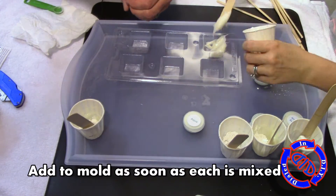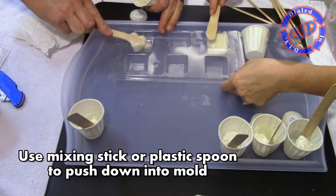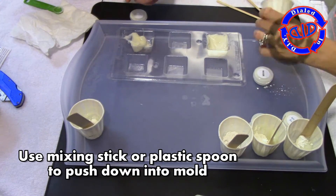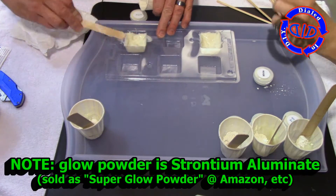Here's a great little project tip: if you're just making one glow color, there's no need to make six different batches. Just use six times the amount of each item and mix it all up in a single container, then spread it out evenly in each of the sections of the candy mold.